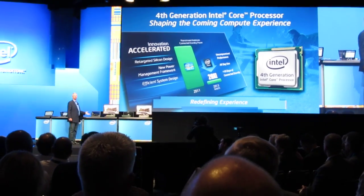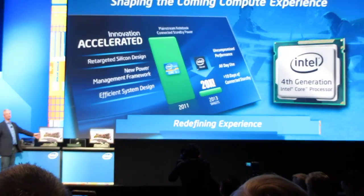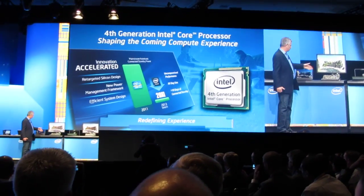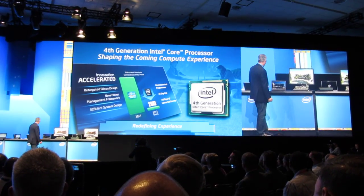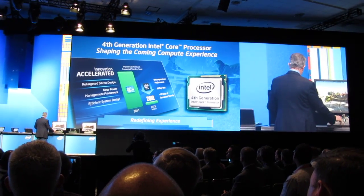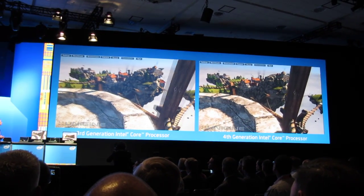I have an Ultrabook based on Ivy Bridge, our third generation core technology, and on the right I have a reference platform. It's about exactly the same power as this one, so when we launch this product it will fit into a nice looking Ultrabook like this one. I'd like to show you the difference in performance between the two — this is a real benchmark to show graphics performance.